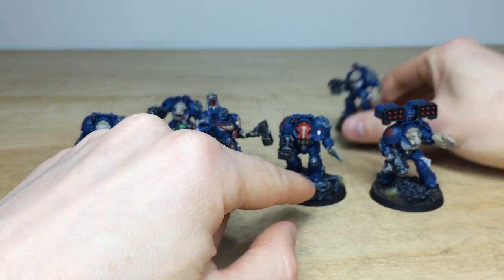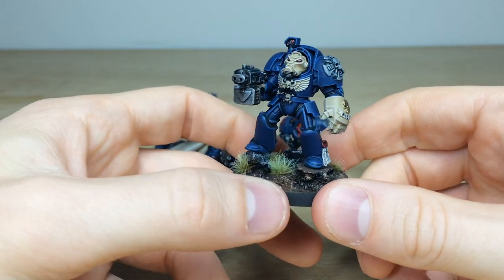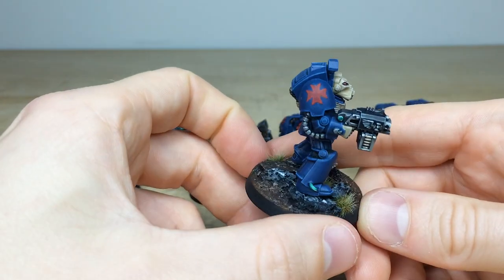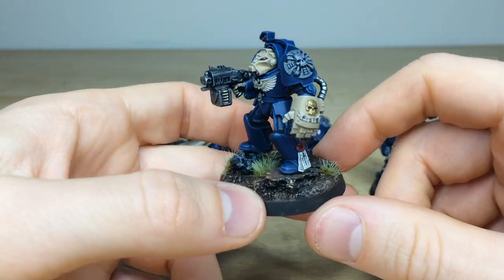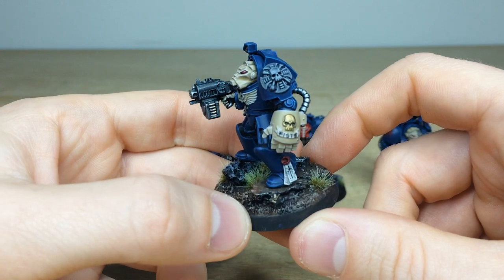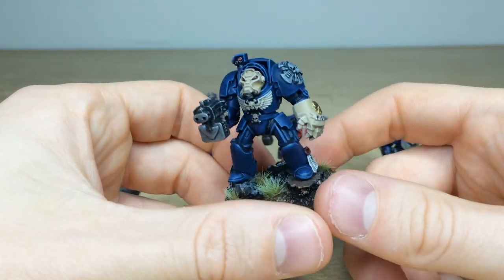Then we'll have a look at the other chap with a storm bolter — 'Fists' written on there on the scroll, and a free-handed cross done on that pad as well. Again, nice uses of green on certain areas just to add more interest to different parts of the materials and the miniature. Again, all those scrolls and purity seals all have text added onto them.